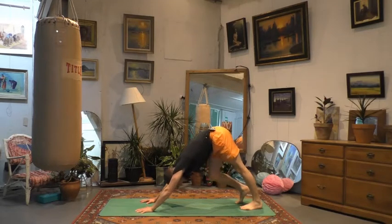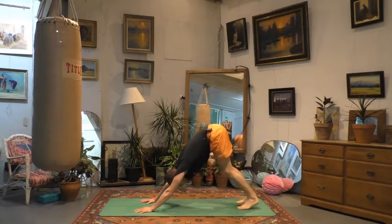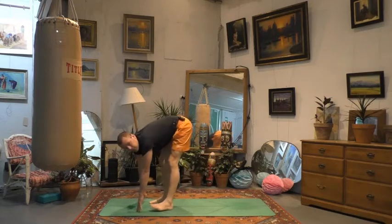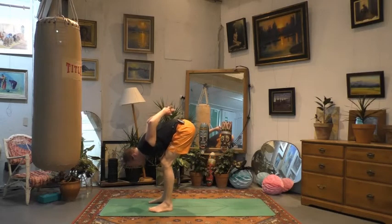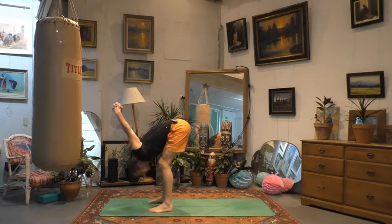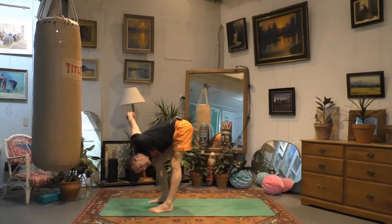Before taking some steps towards your hands, we'll come to the front of the mat, continuing to get into the shoulders. Bend your knees, allow your chest to smother your thighs. Interlock your fingers again around the back and sweep your arms up and over the head. Allow your head to feel nice and heavy. It might be nice to take a little swing from side to side. You could also just bend one knee and straighten the other leg. Play around with it — go with wherever feels good for you.